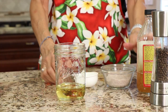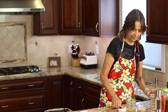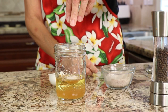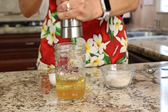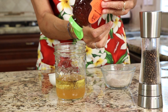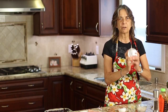I've also put it in a blender — that works too. I'm using some apple cider vinegar. We're going to put a little bit of garlic powder, a pinch of salt, several cracks of black pepper, and about a teaspoon of some raw honey. Then put the lid on and give it a shake.